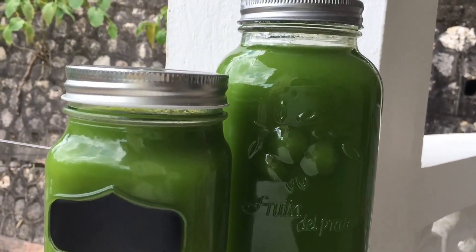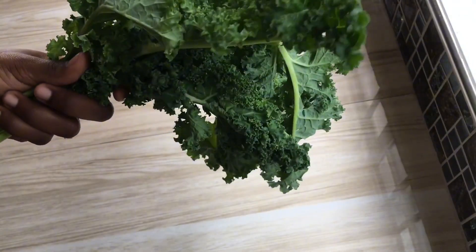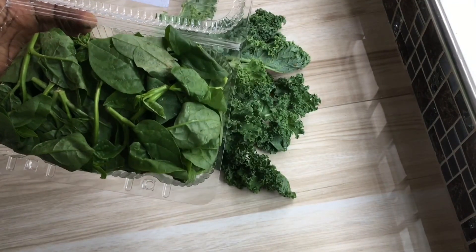The first thing we're gonna add to our juice is some kale. Kale is rich in antioxidants — substances that counteract oxidative damage by free radicals in the body, which is usually the main cause of many illnesses and diseases. Spinach is an excellent source of iron, which is needed to make hemoglobin.